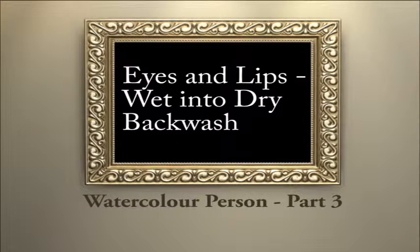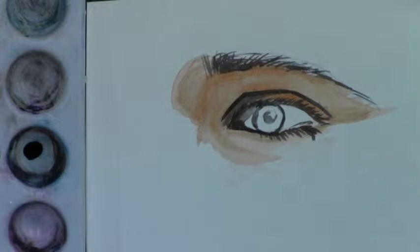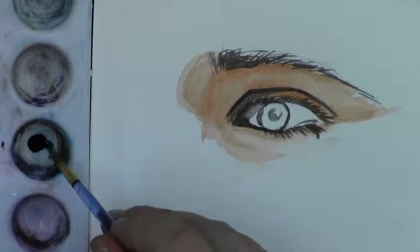Welcome to part 3 of painting a person in watercolor. We're using a wet into dry technique and a backwash technique to do the eyes and lips today.